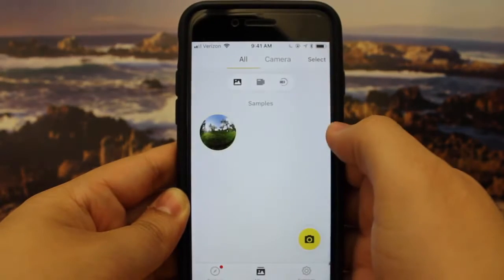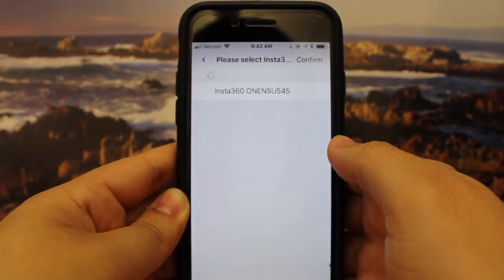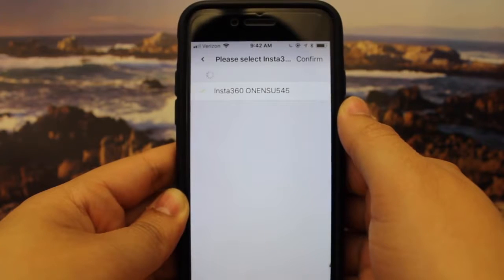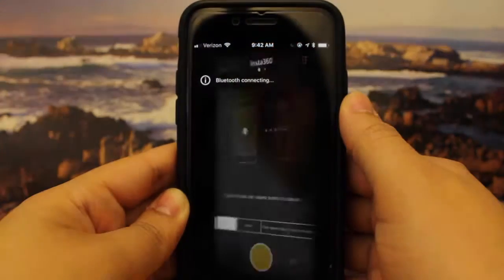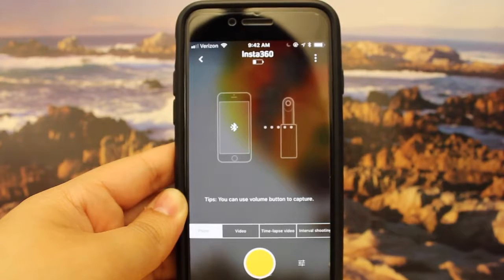Then go to the left corner and click on the yellow camera. Click on the Bluetooth icon in the left corner, click on the camera, and then confirm in the upper right corner. We are now connected.